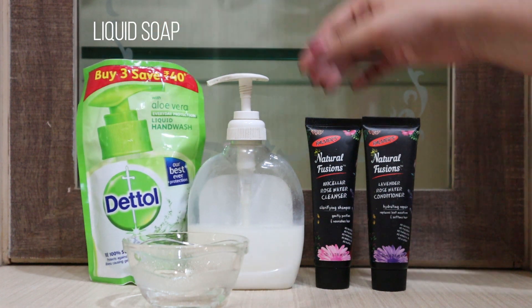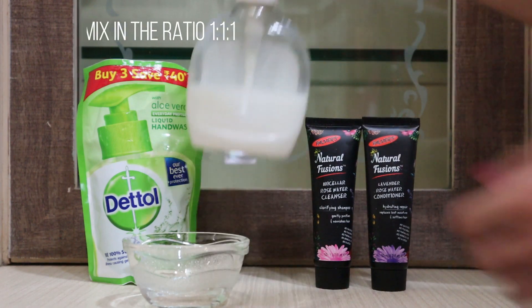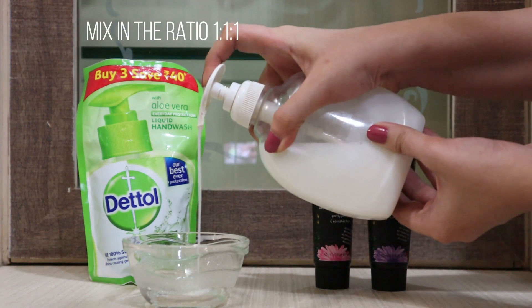For this DIY, all we need is a liquid soap, a mild shampoo, and a mild conditioner. We'll be mixing these three in the ratio of 1 to 1 to 1.